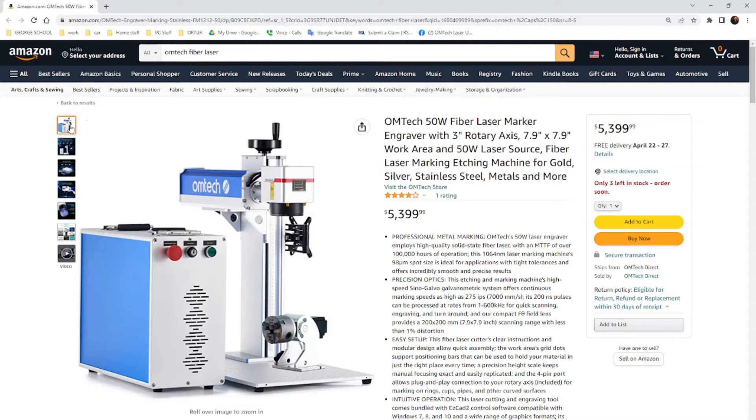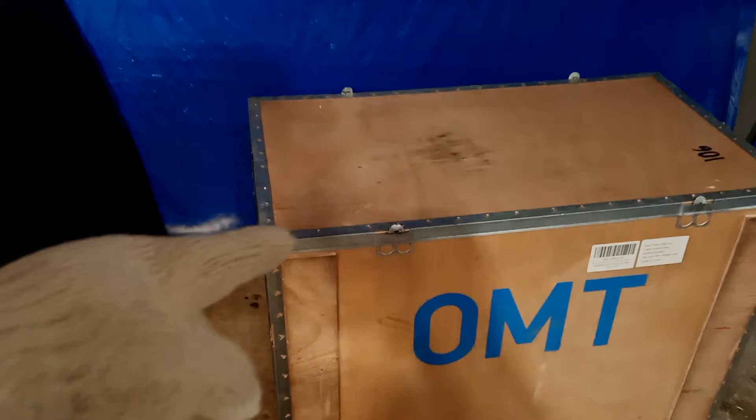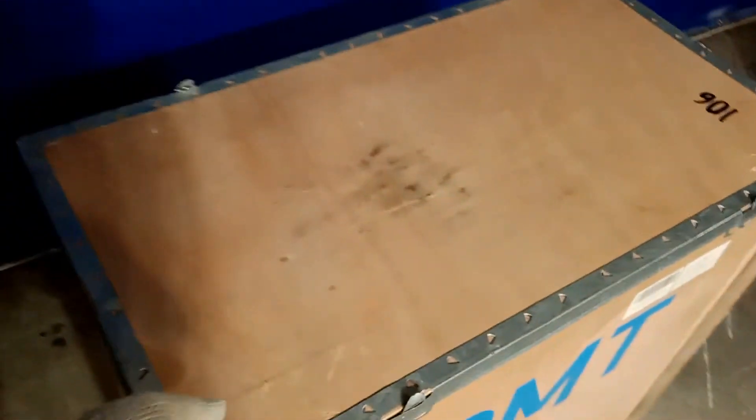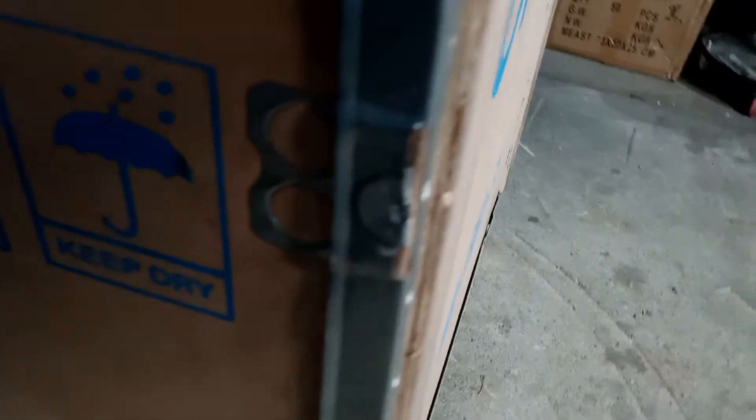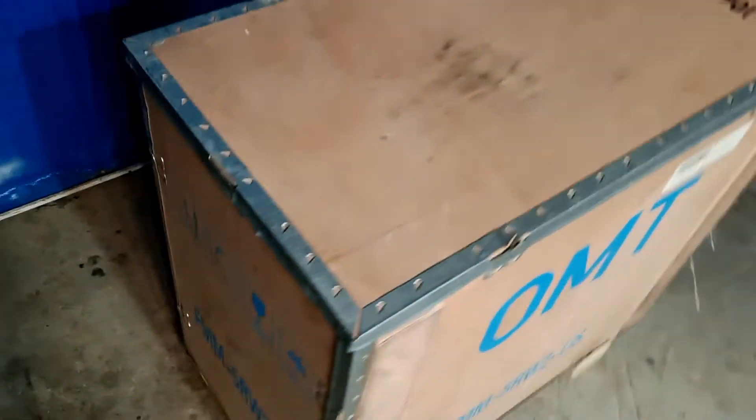Let me stop talking and let's get to unboxing, and show you what's in the box. Here's the unboxing — I had opened the top part just to show you guys. These tabs here are bent down; you're going to bend them up, something similar to these here. You bend them out and then the box will open up — so I did the top piece.